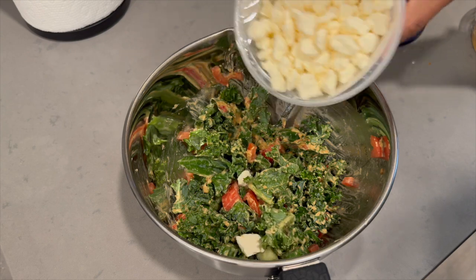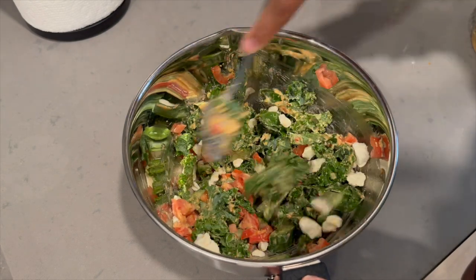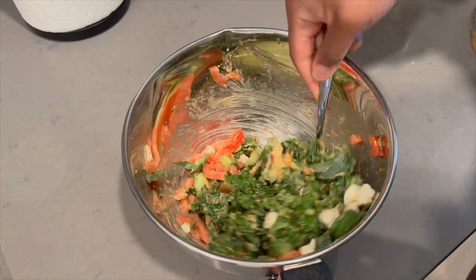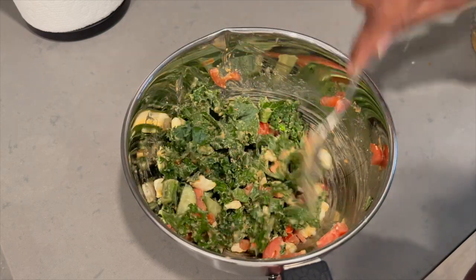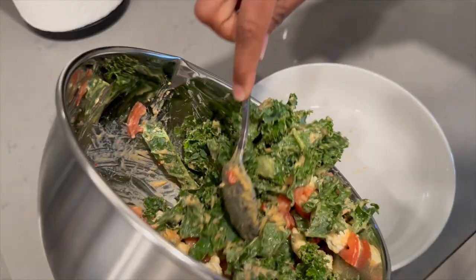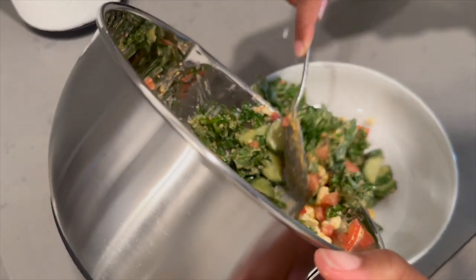When I started making it I almost forgot about the feta, which is crazy because it brings it all together. So I did add a little bit of feta to the salad as well. And that's it — quick and easy kale salad. The salad by itself is great; it's been my go-to meal for lunch this summer.